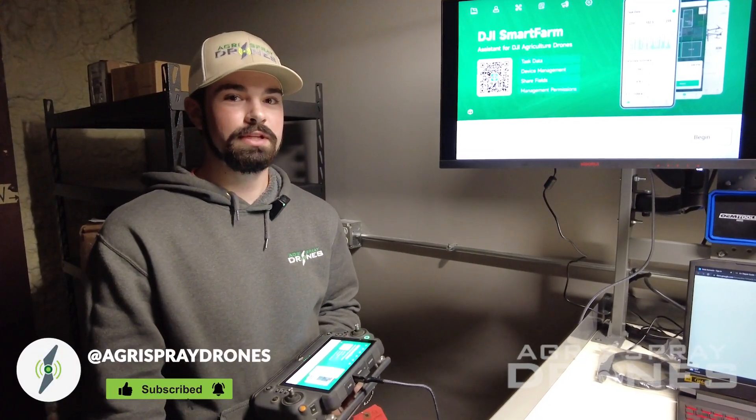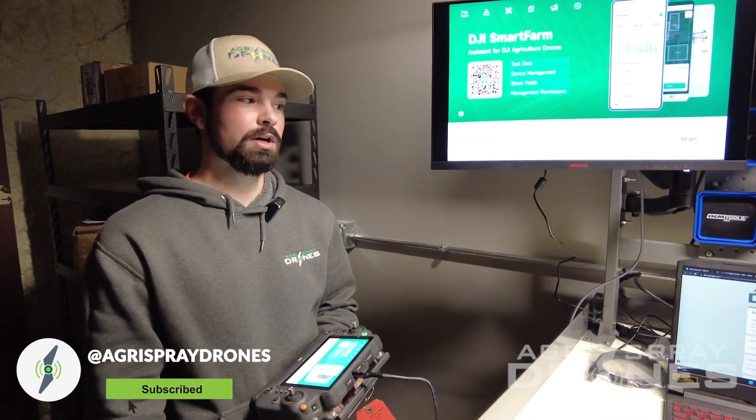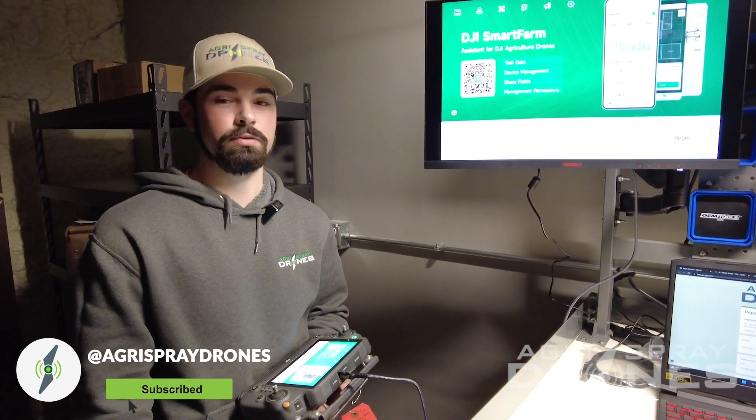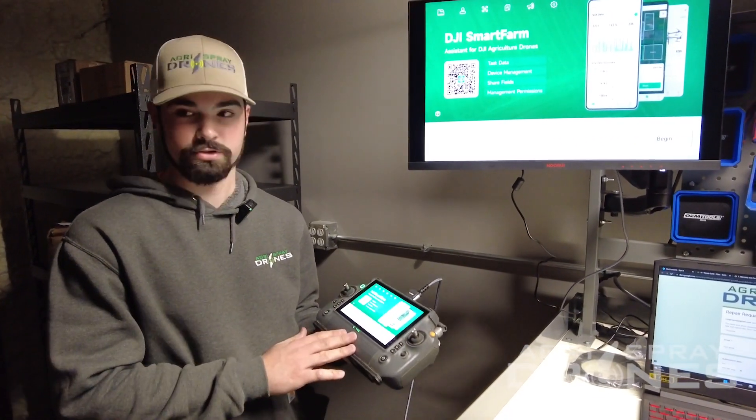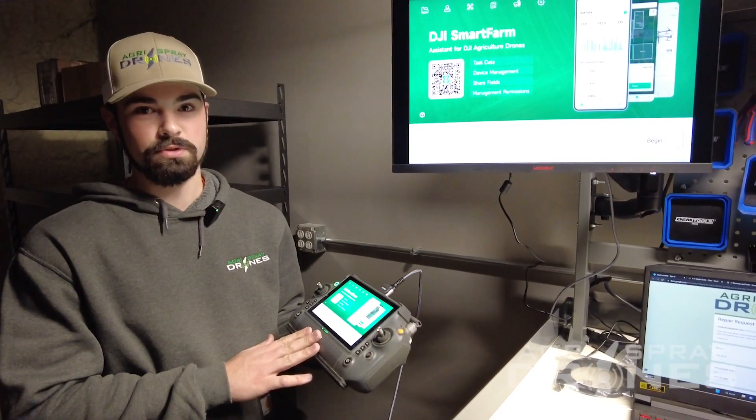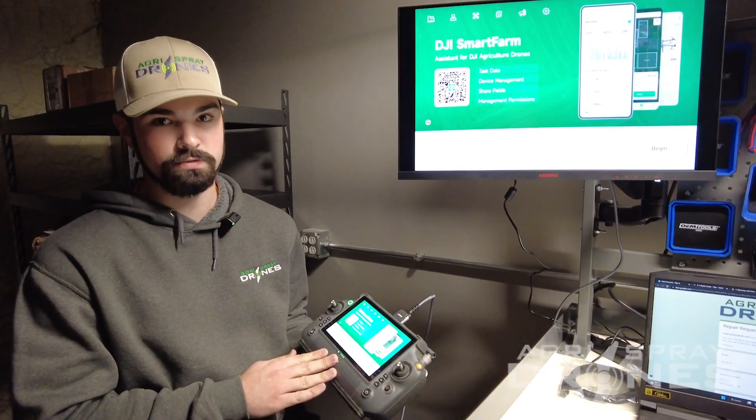Hey, this is Ryan with AgroSpray Drones. Today we're going to be showing you guys how to do the logs and the QR codes for things such as our repair forms. First things first, you must have your remote and your drone. Your remote must be synced with your drone and both must be turned on in order for this to work.